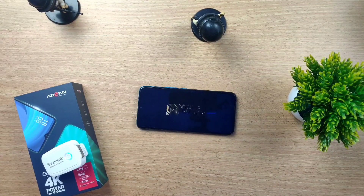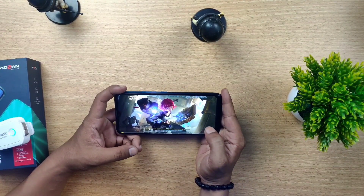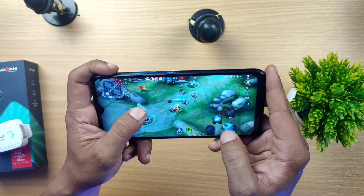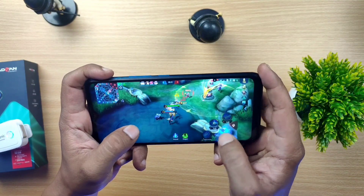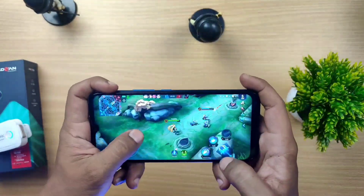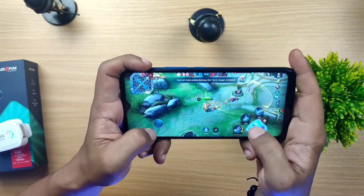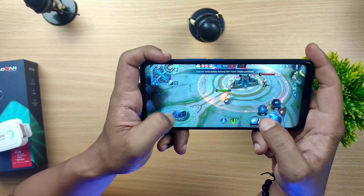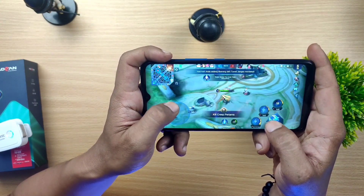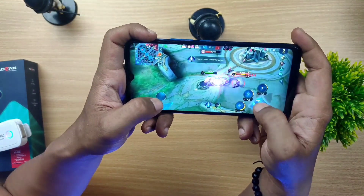Ini dia bagian yang gue tunggu-tunggu, kita akan menjajal gaming mulai dari Mobile Legends. Kita setting dulu ke high. Selama bermain tadi gue ngerasain gak ada lag sama sekali, lancar jaya lancar banget pokoknya. Untuk bermain Mobile Legends HP ini keren banget, gak ada lag.